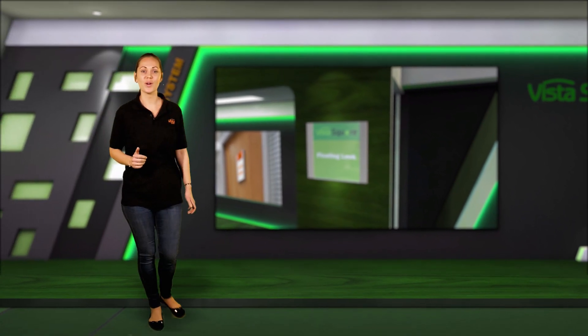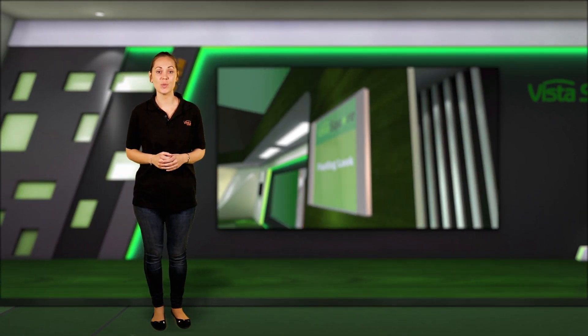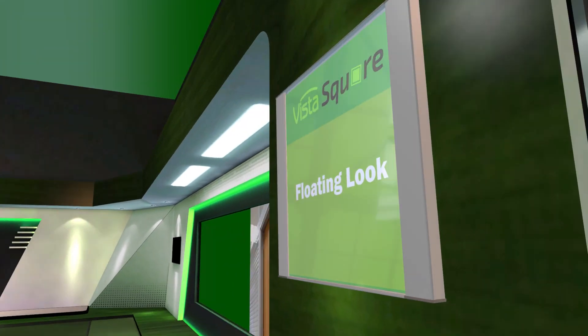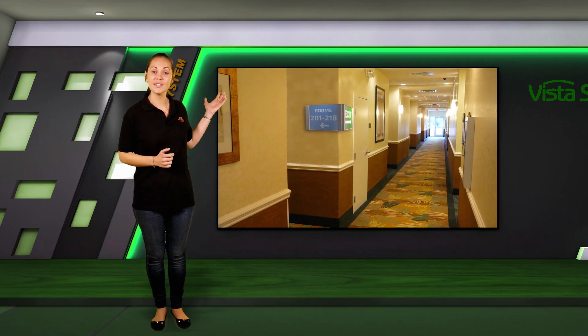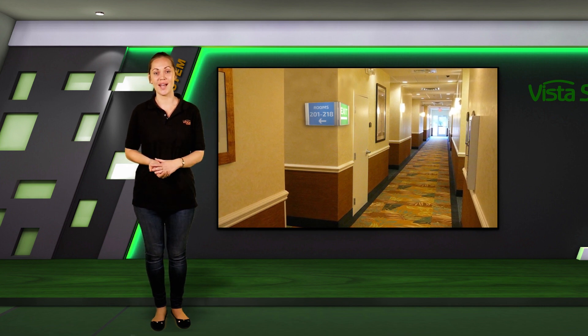We have also mentioned the unique floating elements created for the Vista Square system. This system is capable of accepting small hanging elements at the back of the frames, allowing them to be distanced from the wall to create a lovely floating look. Another possibility in this position is two signs perfectly aligned at a 90-degree angle to create a beautiful corner sign.